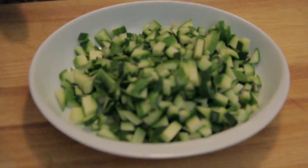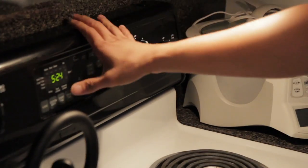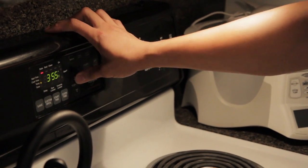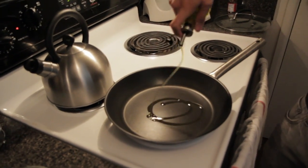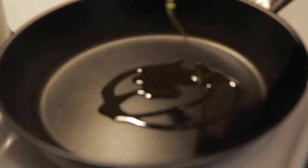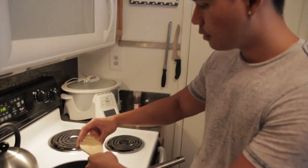Now that you've cut everything up, set it aside and we'll work on the stuffing. We're going to preheat our oven to 375. While that's preheating, get a medium-sized skillet, heat the oil — about 2 tablespoons — and we're going to start putting our garlic in first.